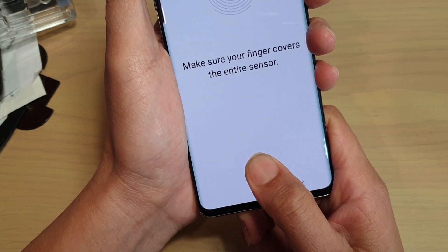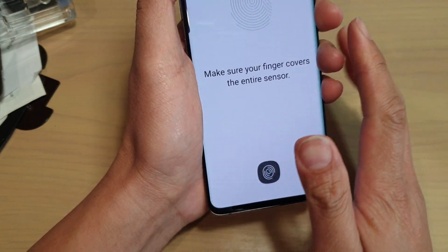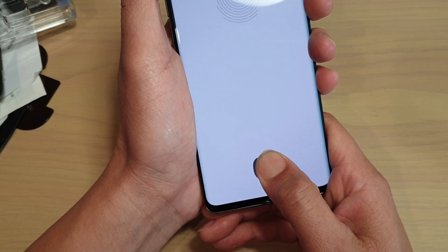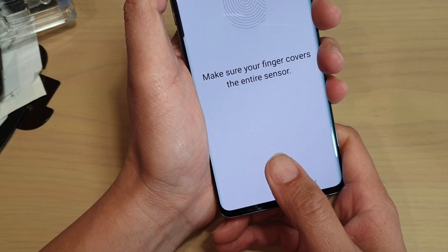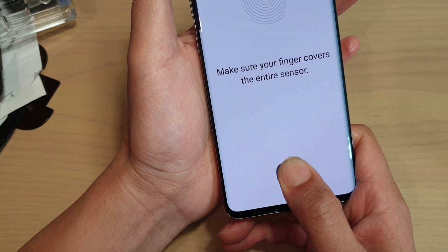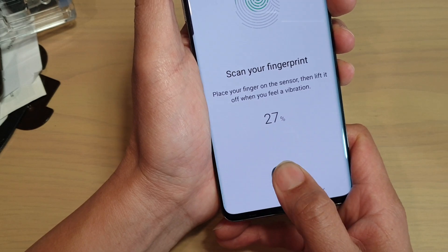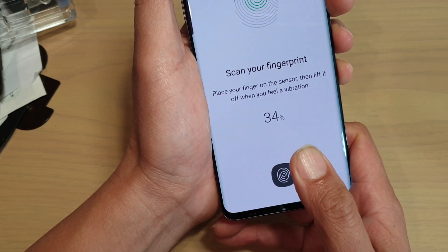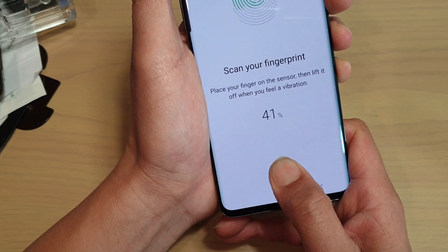It says press a little bit harder. So if you're going to get this white stone dome glass for your Galaxy S10, S10e or S10 Plus, you may have a bit of trouble working with the fingerprint. If you don't really care about the fingerprint then that's fine, it will work quite well. But if you want to use the fingerprint, bear in mind that you need to press really hard.